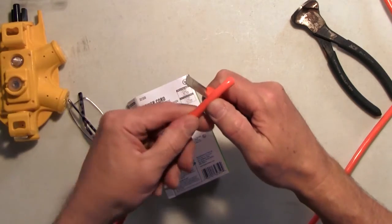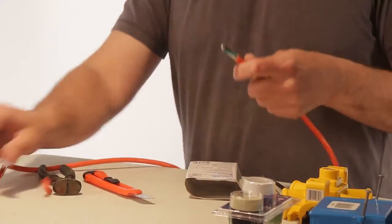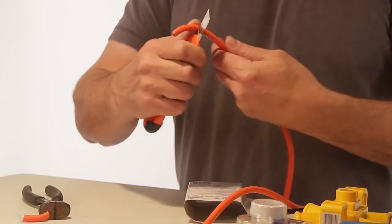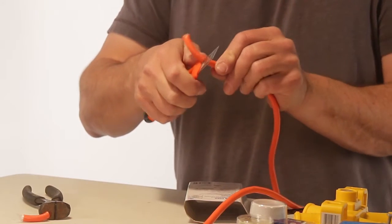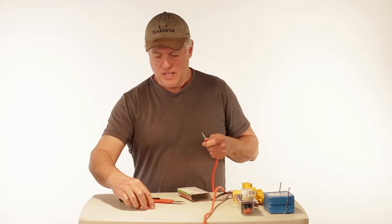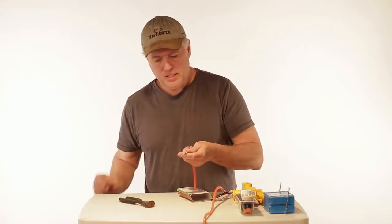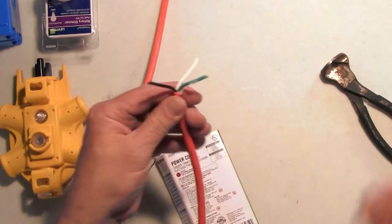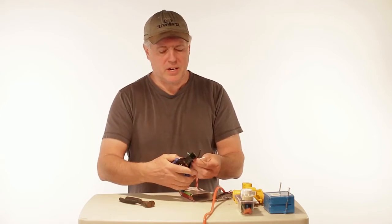I don't press too hard, just enough to cut all the way through that sleeve. Pull that off and we'll do the same thing to this one right here. You're going to want to have a little extra cable coming out — about an inch and a half to two inches. Now we've exposed the ends here.